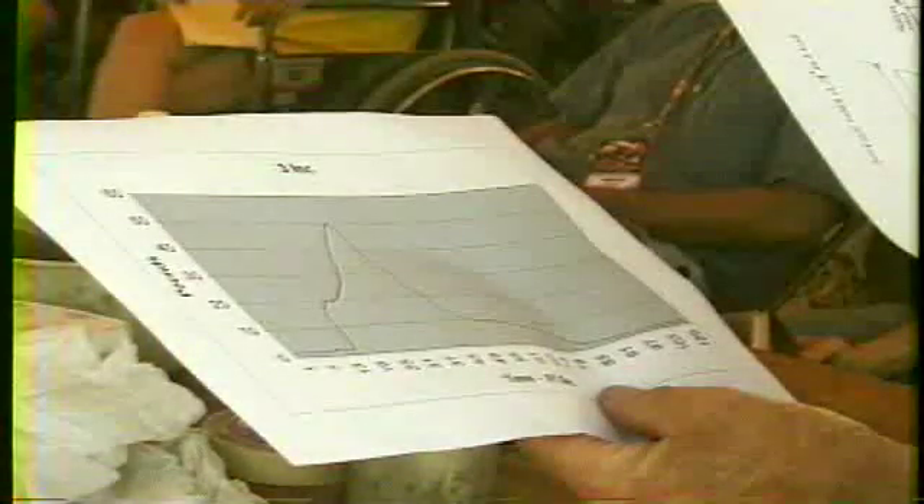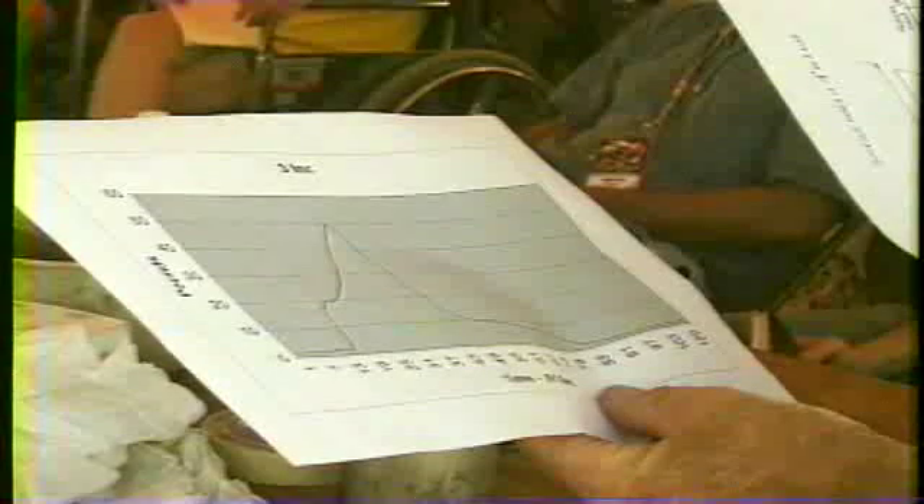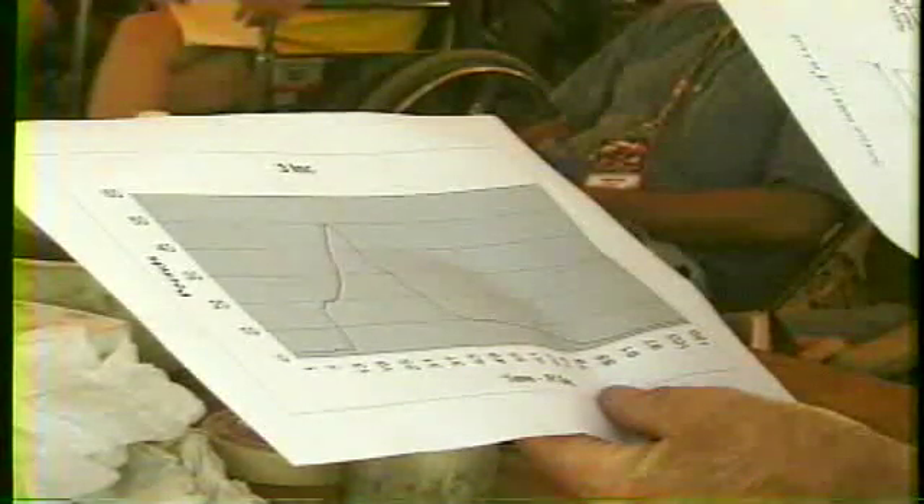His test cell was only rated for 50 pounds, so what we did was start low and keep increasing the whistle mix until we reached the 50-pound maximum thrust the test cell would take. The very first rocket I made peaked out at 49.8 pounds.